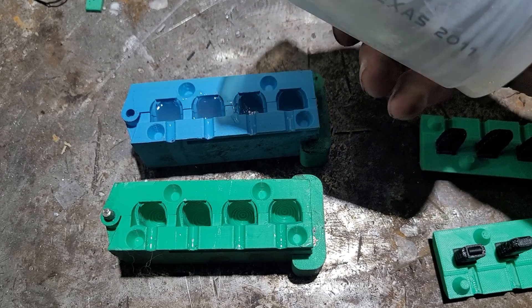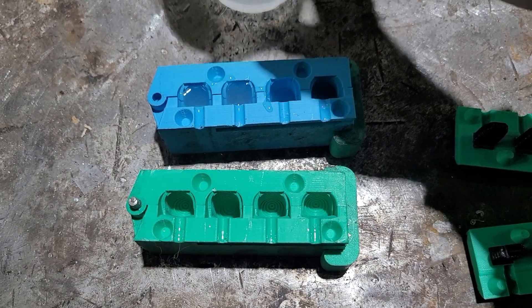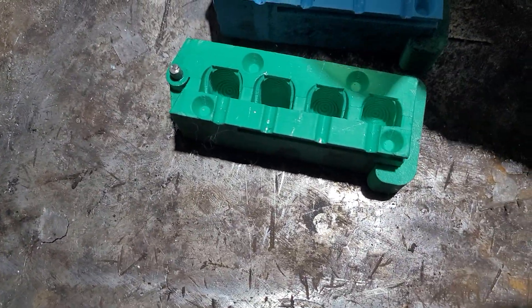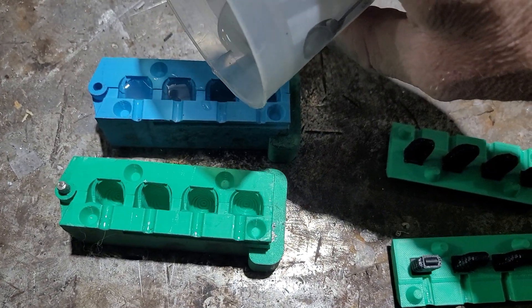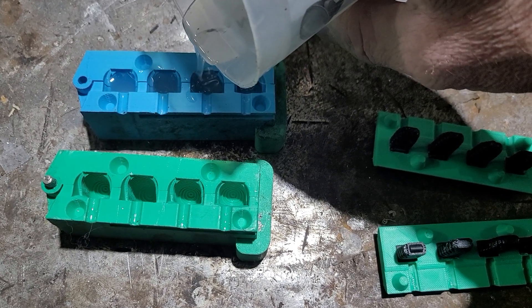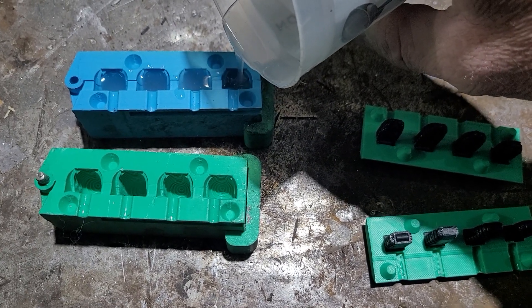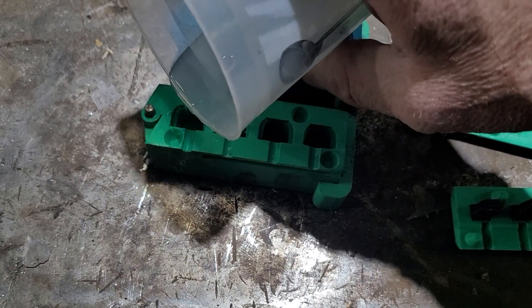We got a little bit of something in there — let's peel that out, whatever that is. Then bloop, bloop, bloop — dropping the cores in.